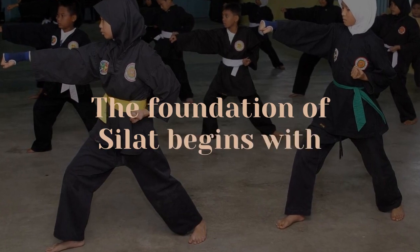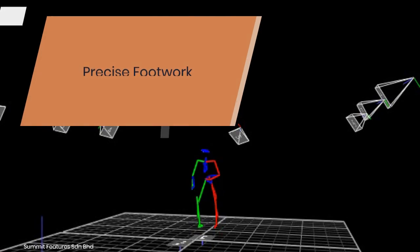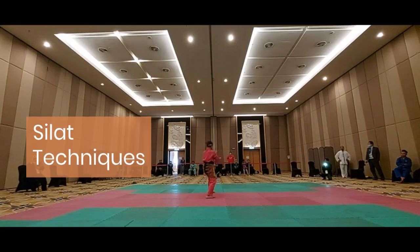The foundation of Silat begins with stance and footwork. A stable stance provides balance, while precise footwork allows for seamless movement. These are the building blocks for all subsequent techniques.